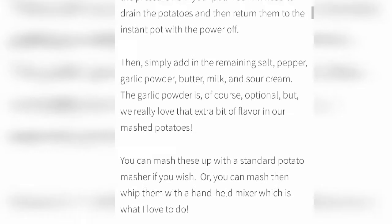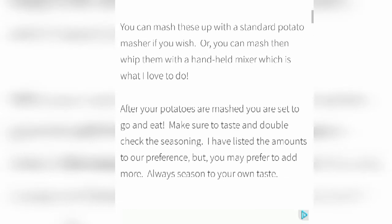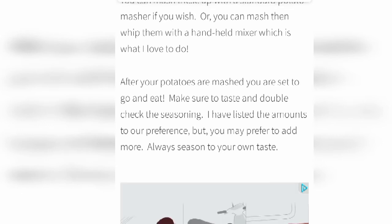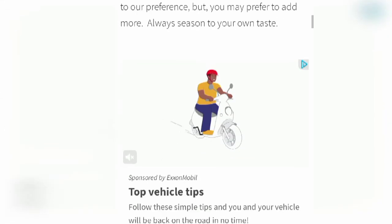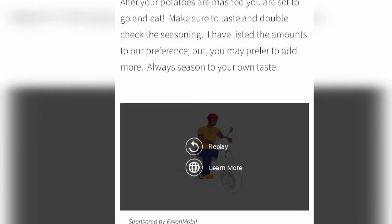Return the potatoes to the Instant Pot with the power off. Then simply add the remaining salt, pepper, garlic powder, butter, milk, and sour cream. The garlic powder is of course optional, but we really love that extra bit of flavor. You can mash the potatoes with a standard potato masher if you wish, or you can mash them with a hand mixer, which is what I love to do. Then after your potatoes are mashed, you are set to go and eat.